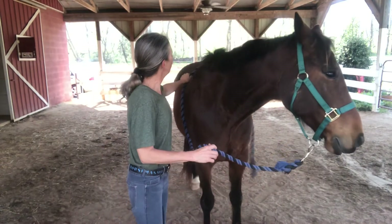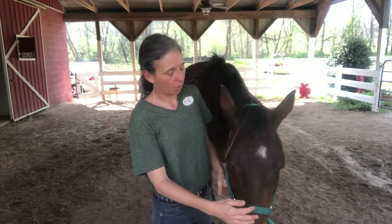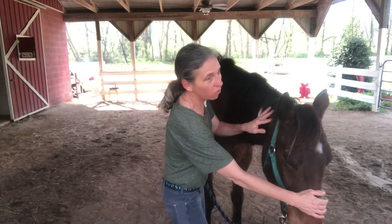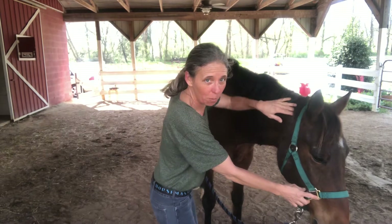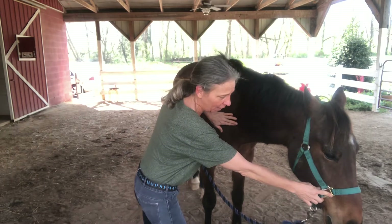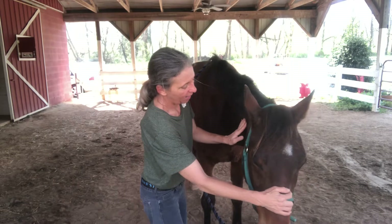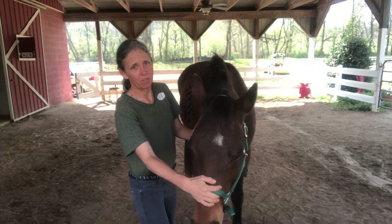I'm going to put the rope over his neck and I'm going to put one hand here on the nose. My other hand is going to follow these cervical vertebrae, starting here at the atlas — the big bone that sticks out at the top — and then I can follow these vertebrae down the neck. My right hand is just going to ask him to bend towards me and I'm going to back up as I go to create space for him to move into.